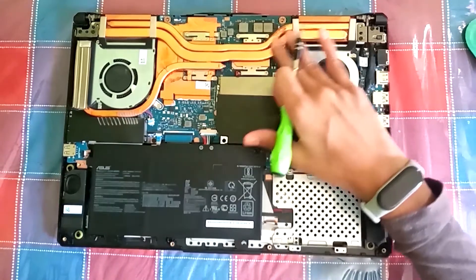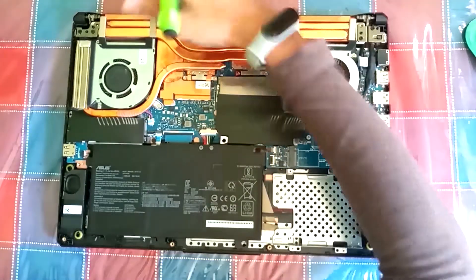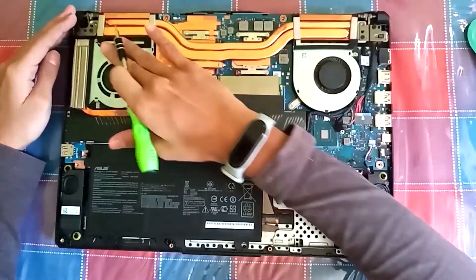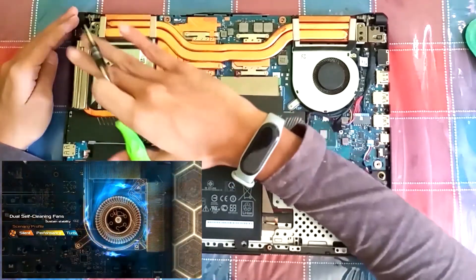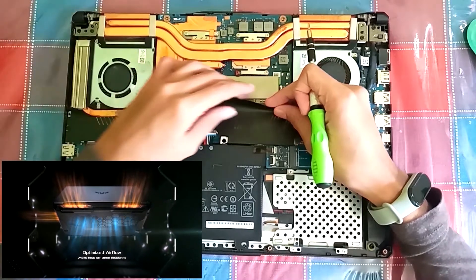Aluminum heat pipes are used in this laptop. The air is taken in from below and the hot air is released from the exhaust. Importantly, these fans are self-cleaning fans, which is very important for laptop performance.